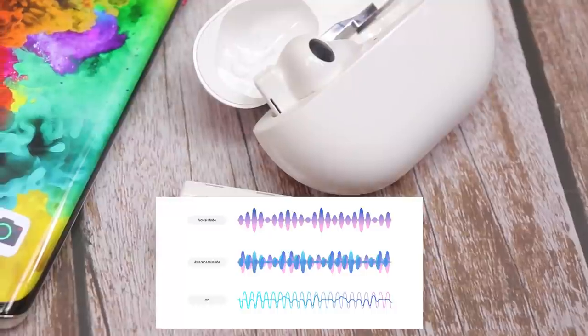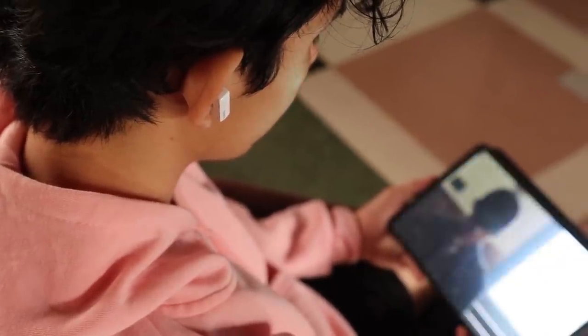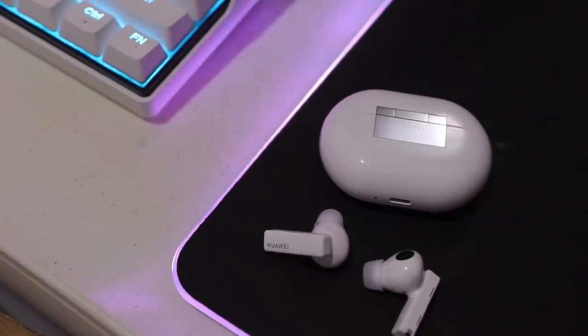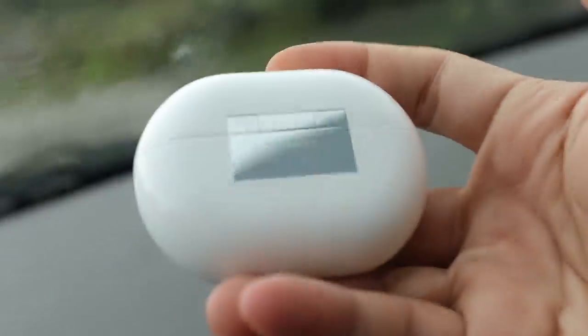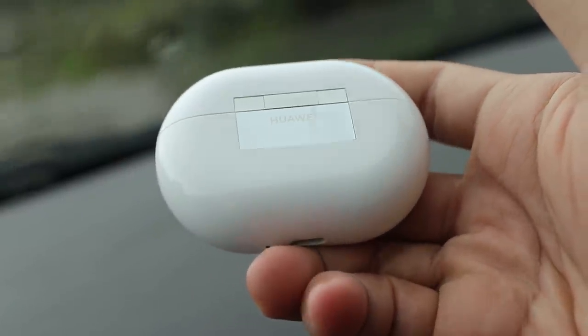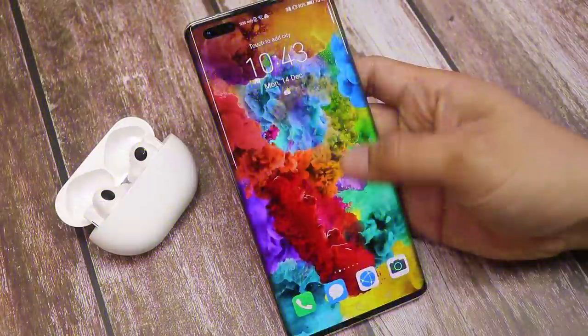The FreeBuds Pro has three modes: noise cancelling mode, awareness mode, and off mode. Noise cancelling is for when you're chilling at home watching Netflix or listening to music. Awareness mode is for outdoors — jogging, cycling, or any outdoor activities where you want to stay aware of your surroundings. Off mode is for taking calls or using it as normal earphones.